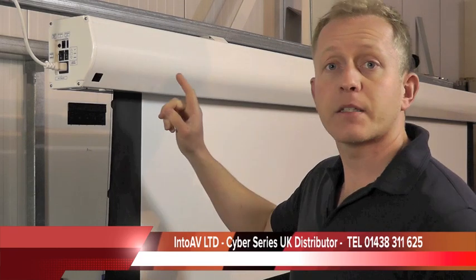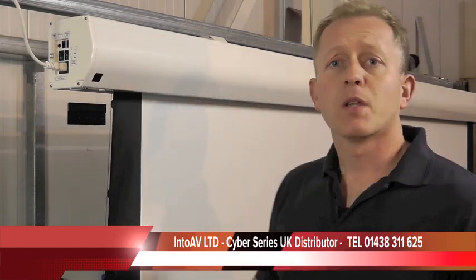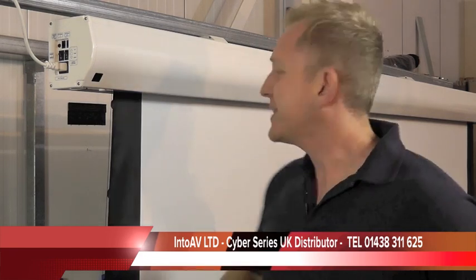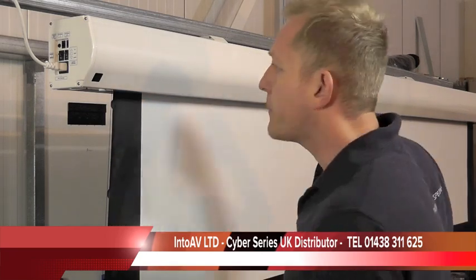Inside the casing is something that's quite overlooked but very important, and that's the roller. The roller that the material goes up around is really important because if it's not strong enough and bends in the middle even slightly, you tend to get diagonal creasing across the screen, which once it's there is really difficult to get out. This roller is made of very heavy gauge aluminium — it's very strong and stays perfectly straight across the whole length, further adding to the flatness of the material.